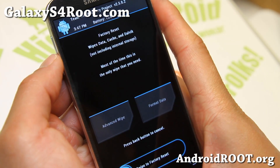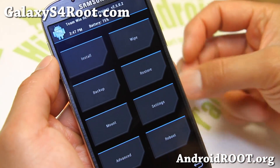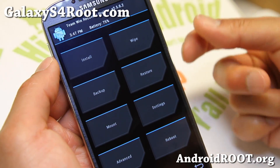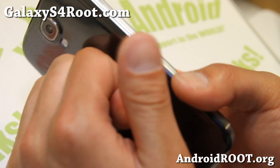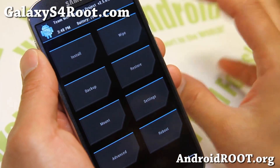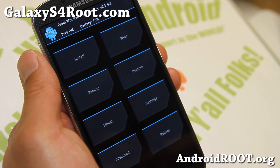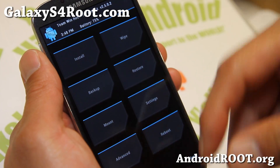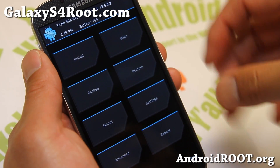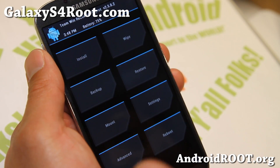Also make sure the ROM you're installing does not come with a modem, or if it comes with an Aroma installer, don't install the modem. Otherwise you'll have to find another AT&T modem for your phone and reinstall it. Most custom ROMs don't come with a modem. You can check by opening the zip file — if there's any kind of modem.bin file in the main root directory, that means it has a modem. You can just take that file out and then it won't install the modem.